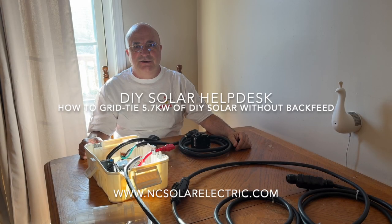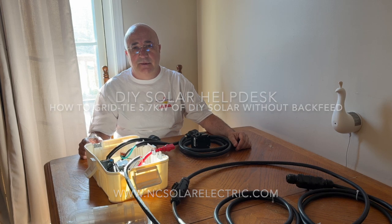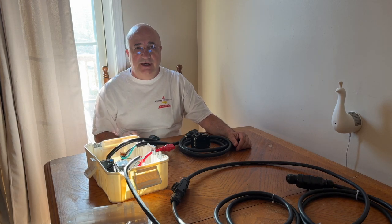Hey, this is Todd at NC Solar Electric. Today I'm going to show you how to properly set up a 30 amp branch circuit that can run at 80% as 24 amps to offset an Altair PDU completely 100%. So here's how it's done.